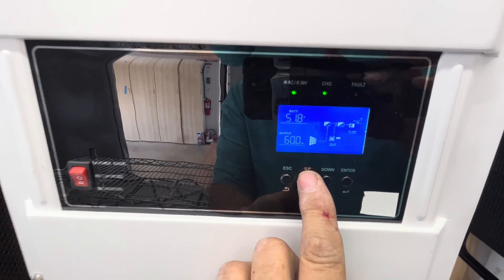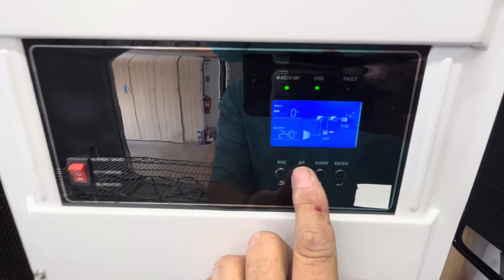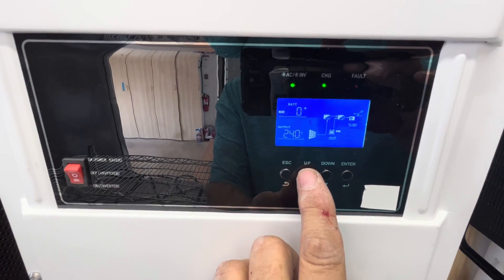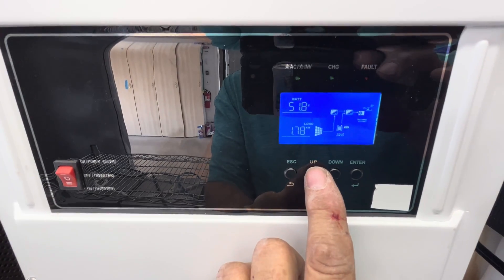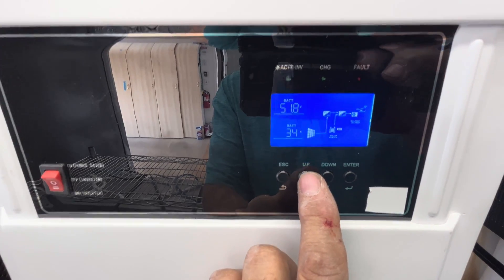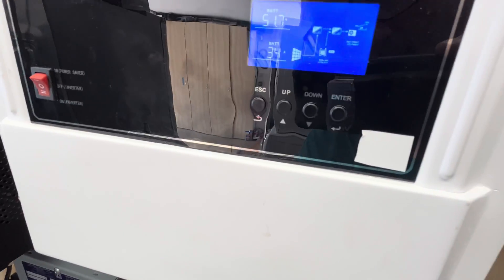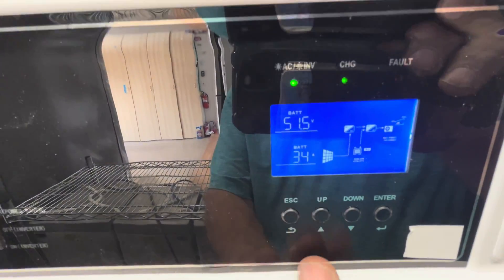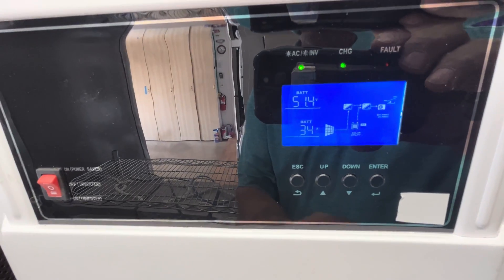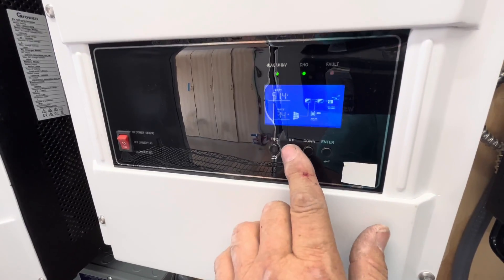We just started this up on the 3.5-ton AC, and we can see it's running right now. Our load is 1.78 kilowatts, and we're pulling 34 amps out of our battery right now. We had no solar — I just connected the solar down here. So we're pulling 34 amps, and that's our running current right now.